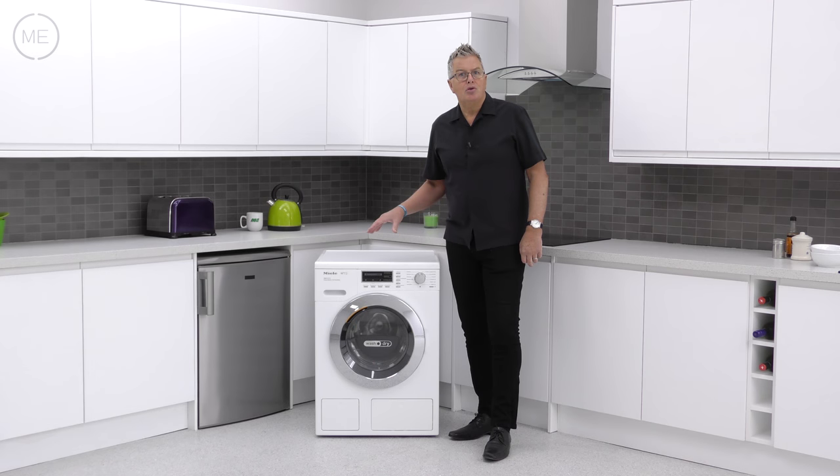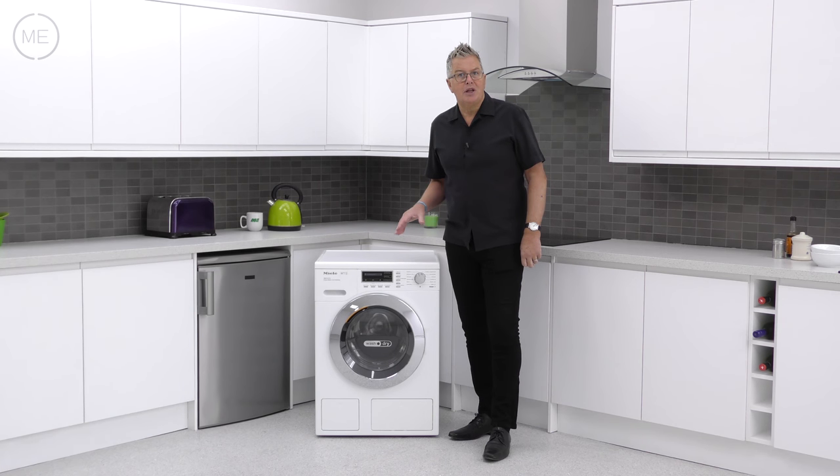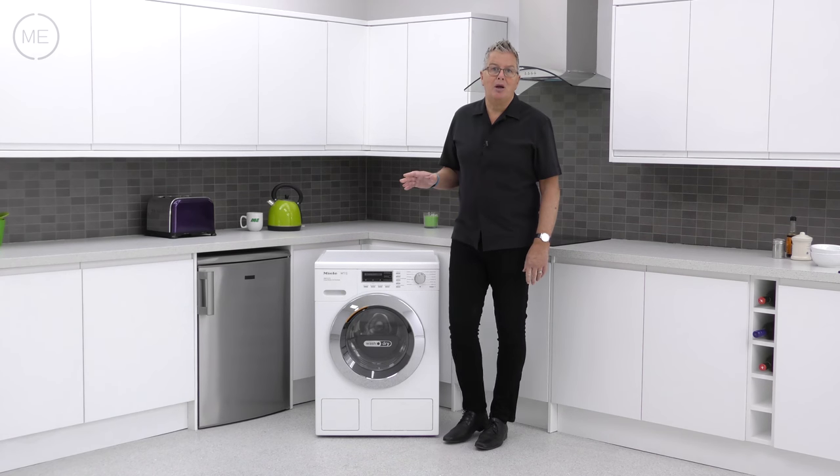There are 16 drying options available via the panel. Options include steam care for up to 50% less ironing, freshen up for pre-worn or long-term cupboard stored items, safety lock, delay start and many more.